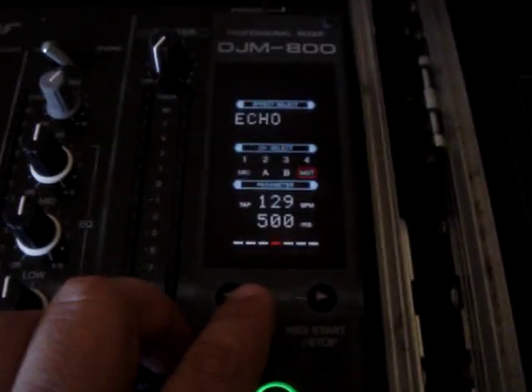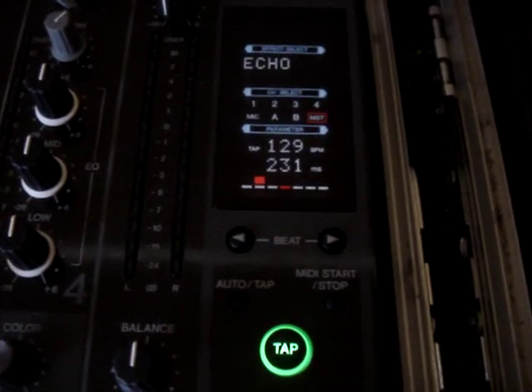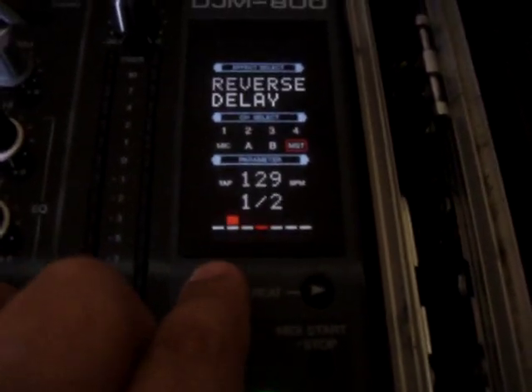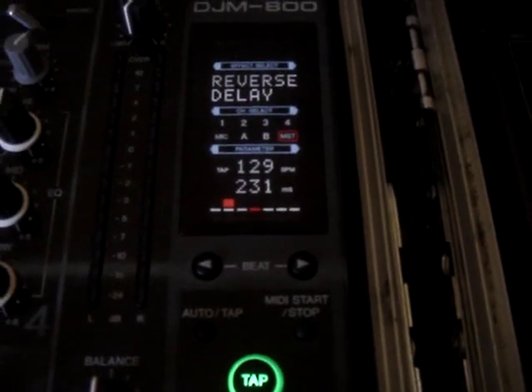With echo, it's the same thing, except the echo just lingers on and keeps on going. Same with the reverse delay — you want to put it on half. It goes backwards, though.